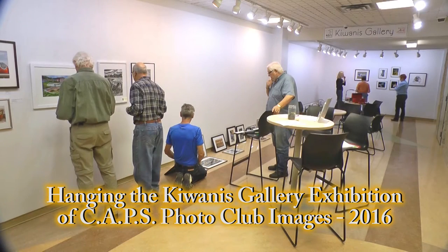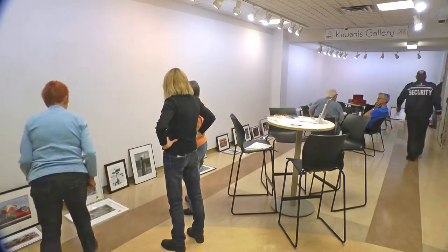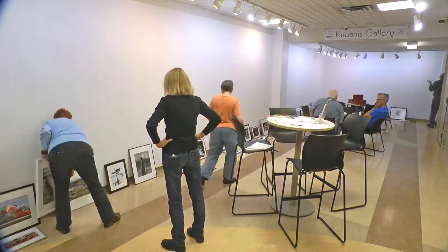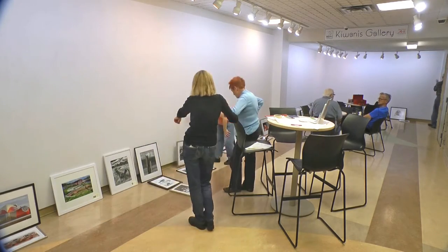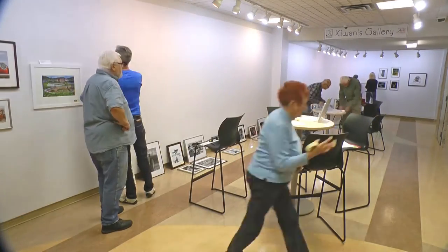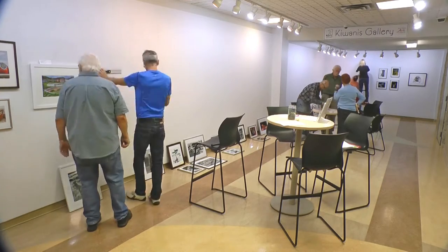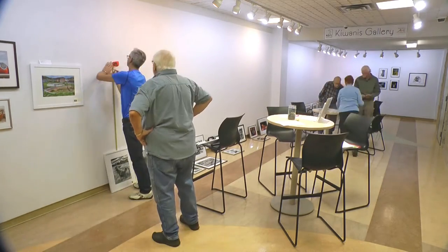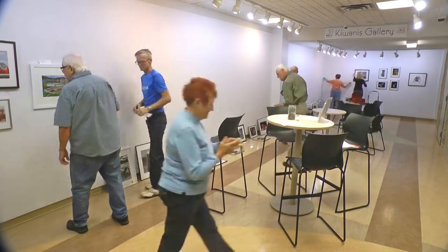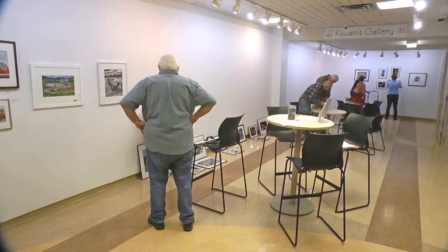So these girls have already started. Basically what we're trying to do is group like images together, so you're not looking at a portrait next to a landscape. They do a little bit of comparison in their heads — look at how that person shot that. We do the same thing with all of our exhibitions, and then depending on what's there, we'll sometimes break it into subgroups too.